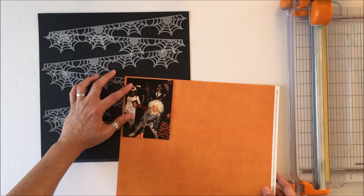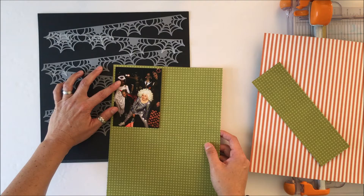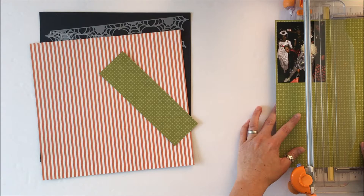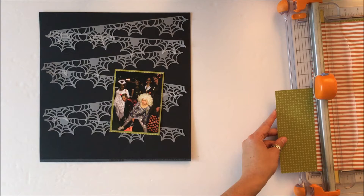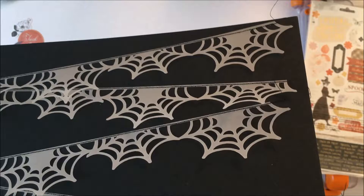I have this digital cut file that I cut out of vellum. I used to design for a cardstock company that also created vellum in 12 by 12 sheets, so I put it straight across my cutting mat and cut that. Then I decided to put it on an incline, and I'm going to go upstairs and stitch that vellum onto the black cardstock — which is also from Tuesday Morning.